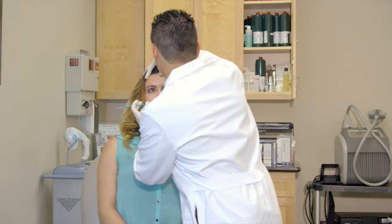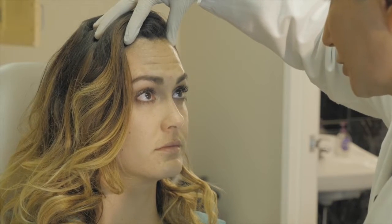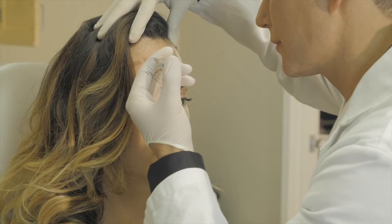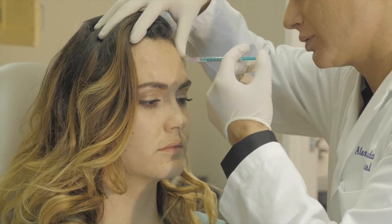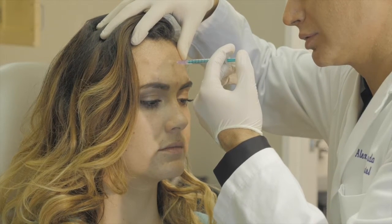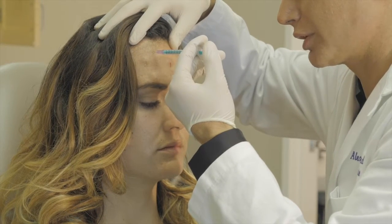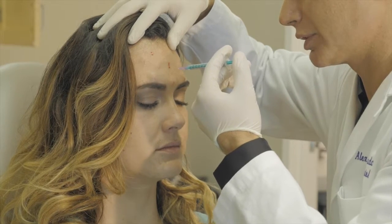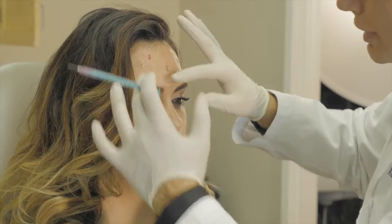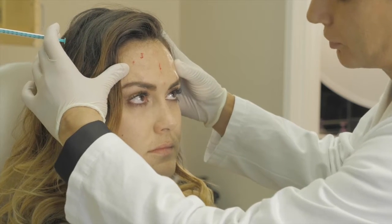Now we're going to take care of her forehead lines. What's beautiful about taking care of her forehead lines is we're also going to give her a nice lift on the side. Look at me straight — lift up, relax. Feel a little pinch here. Small little shots along the whole forehead — we call it the frontalis muscle. When we relax this area it will be nice and smooth. Plus when we relax the middle lines over here, these muscles work better and give her a nice little bit of a lift.